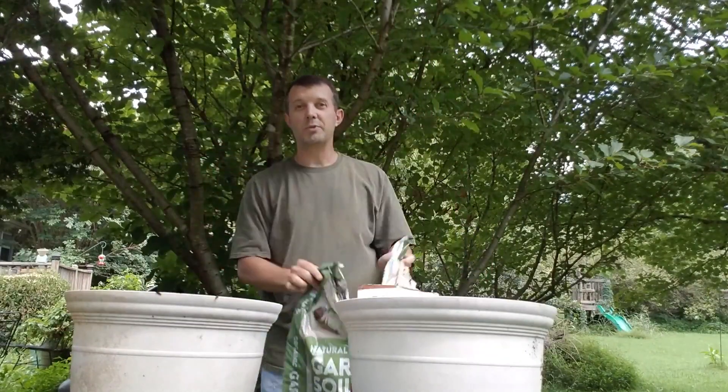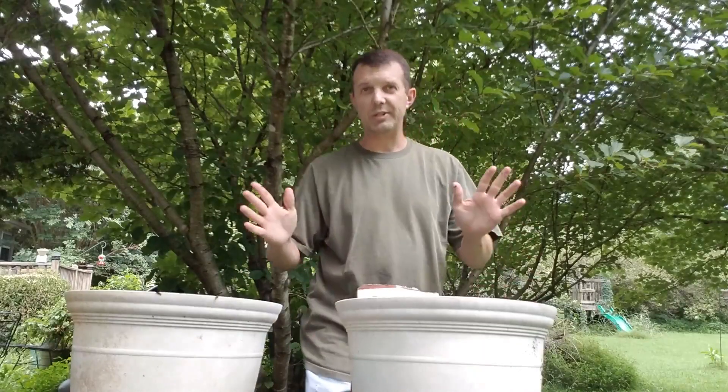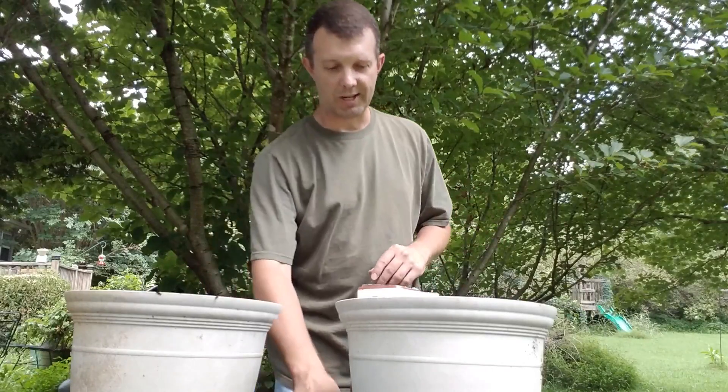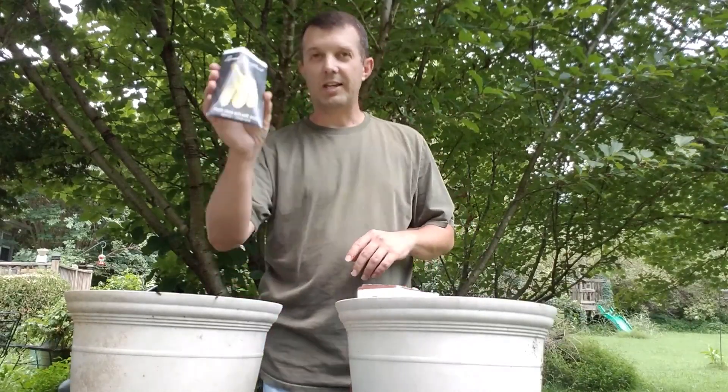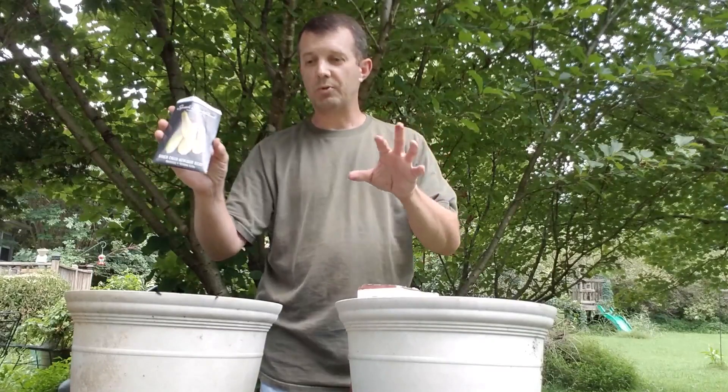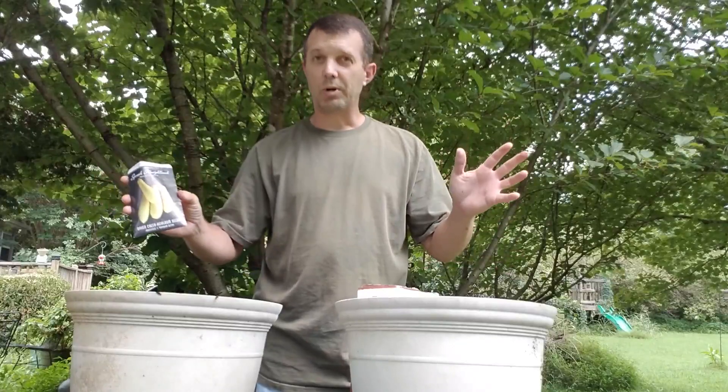I've used this several times. I really like how it works. It's easy. I would mix my own sometimes, but for this it's real good to have something consistent and the same. And I'm taking just a regular yellow straight-neck squash from Baker Creek, and I'm going to plant some of those seeds in each pot.